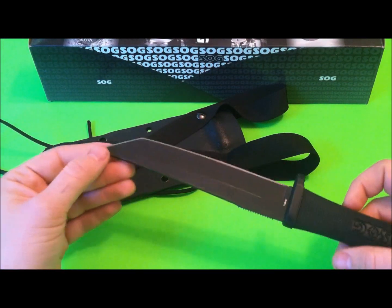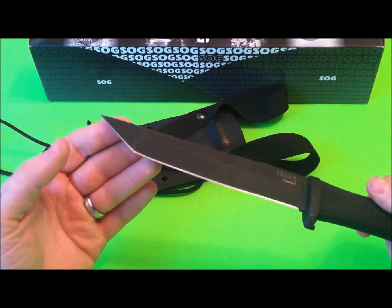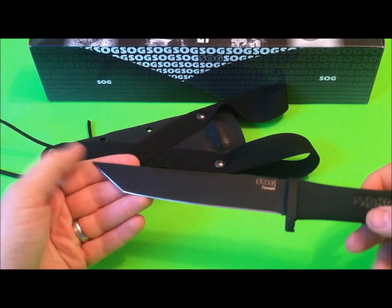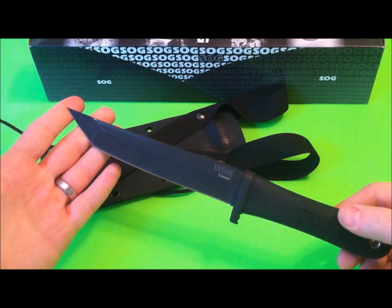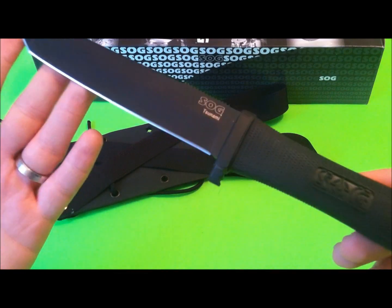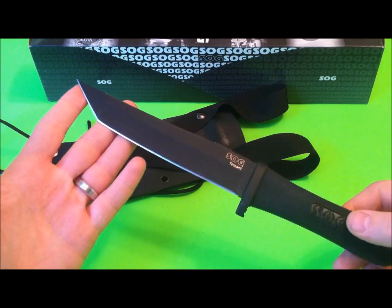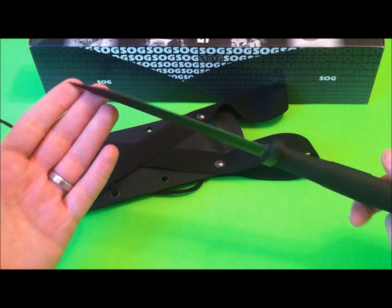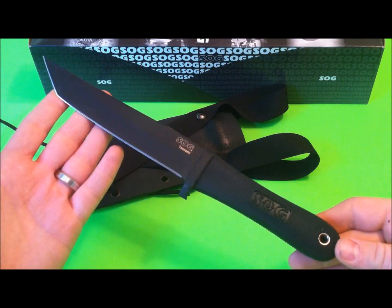If you like Tanto design blades and you're looking for a knife with really good reach, really sharp, great penetrating power, this is an awesome knife for you. I've checked a couple of different websites where I usually buy my knives from and they are saying this is discontinued — SOG is discontinuing the Tsunami. They're still pretty accessible, but if you're a Tanto fan and you've been eyeing this, you need to pick it up quickly before they're gone, because prices on the secondary market are only going to go up.